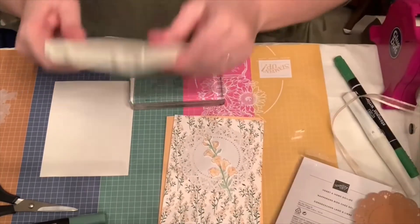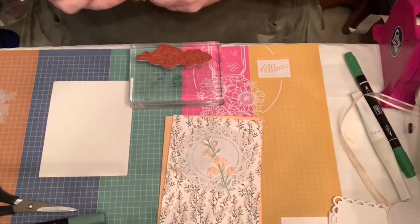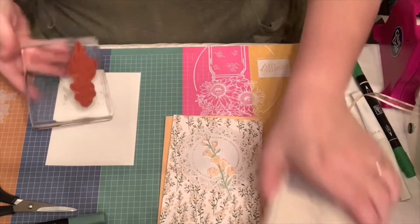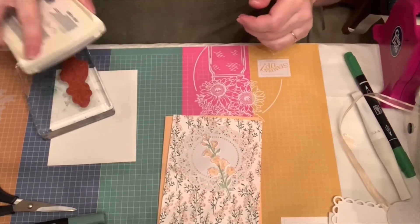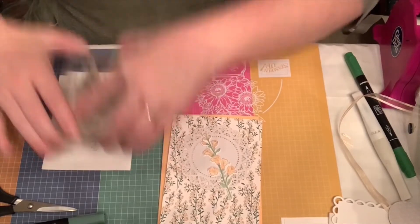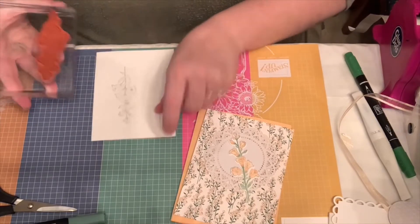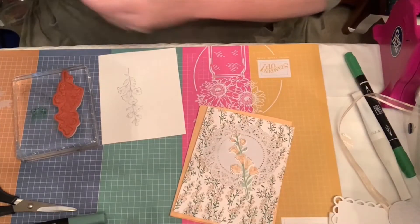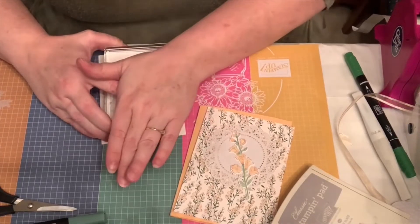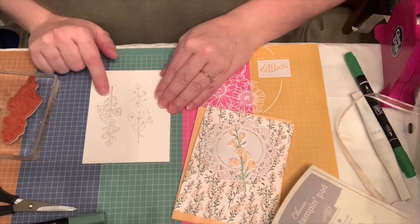I chose 'you're the nicest' again and put the shimmery Wink of Stella on it. Let me show you how I stamped and colored that. Here is my smoky slate ink. I'll ink it up and stamp it. I don't like that first attempt - I need to get a little more ink on it. Good thing we have two sides to our paper. I caught an edge but it won't matter because I'm going to cut it out, so I'll use this one because it's nice and dark.